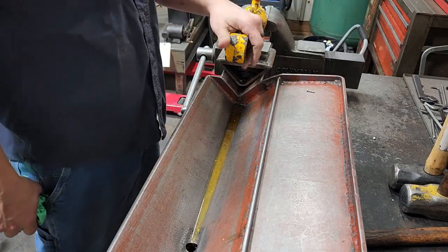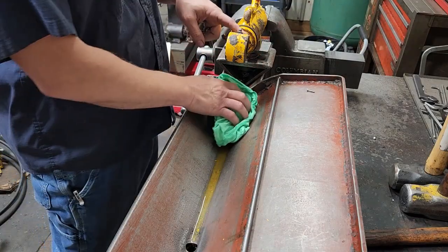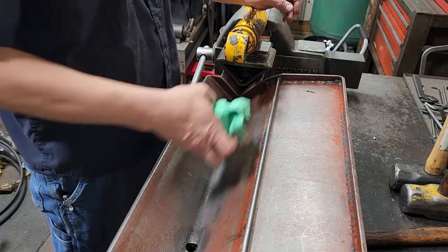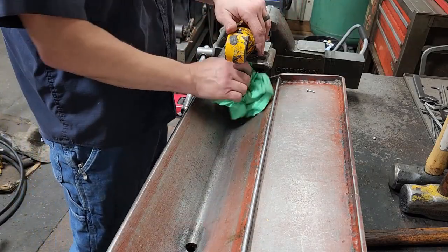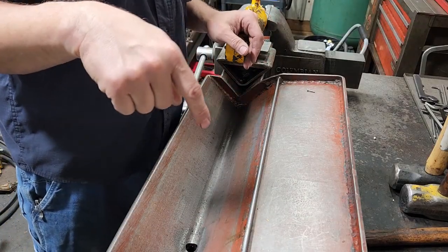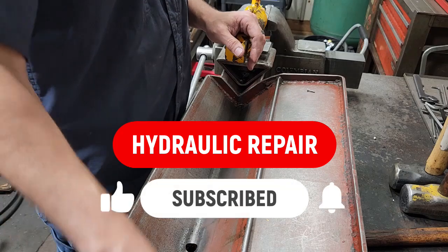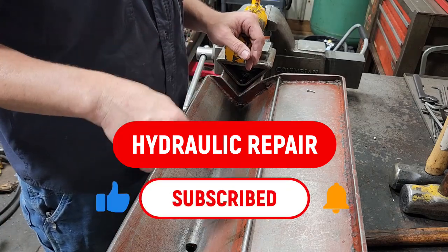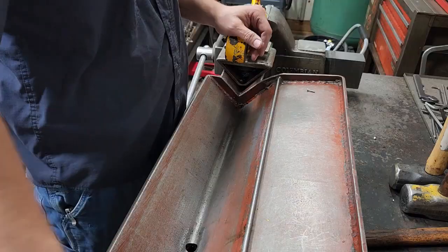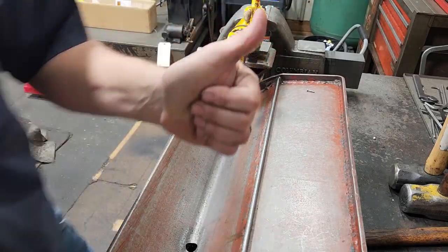That's how we reseal a JCB telehandler steering cylinder. I can't remember the model — this was a 25 millimeter rod by a 50 millimeter bore; I don't know if they're all generally that size or not but this one was. If you got anything out of this, I'd appreciate it if you'd go down there, leave a comment, click subscribe, turn the bell on for notifications, and give the video a thumbs up. That's it — until next time, thanks for watching.